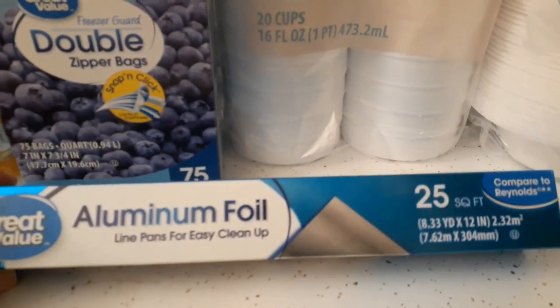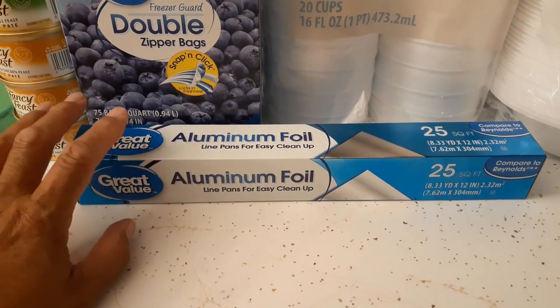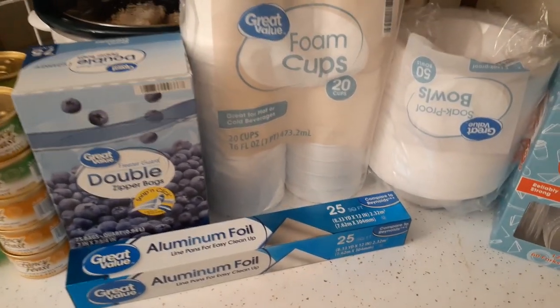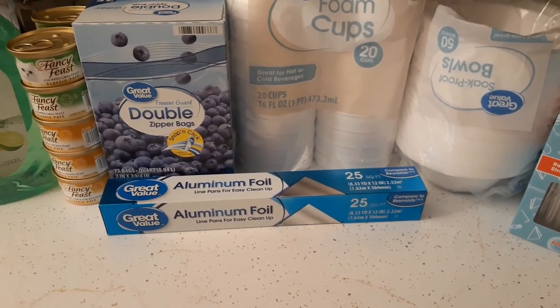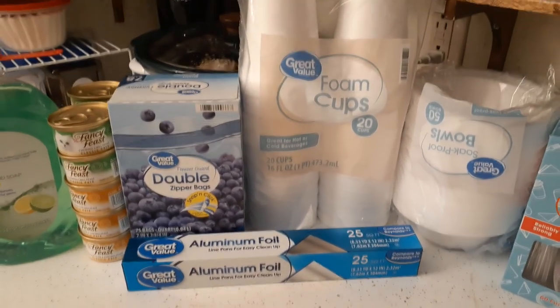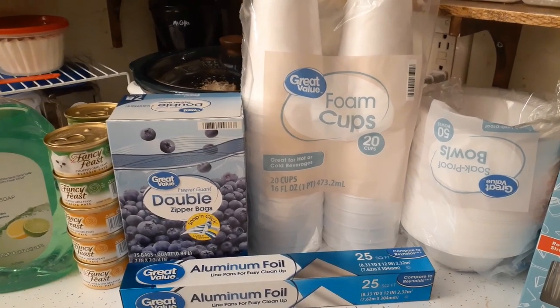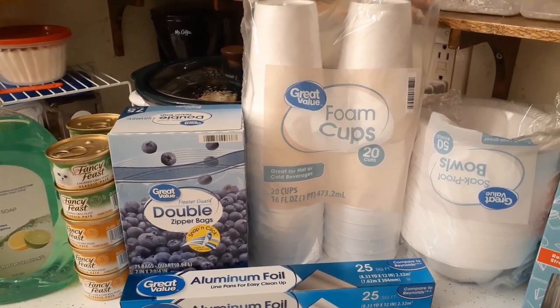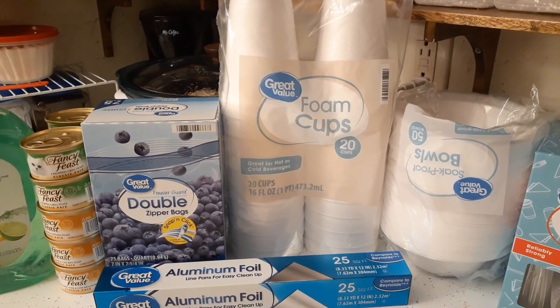I got a small 25-square-foot roll of foil to keep in the trailer for camping so I don't have to take the one from the kitchen. That covers everything from this Walmart stock-up haul. I hope you enjoyed the video - thank you so much for watching. Remember to live life, be good to yourself, and be good to others. Until next time!